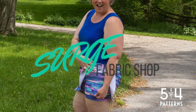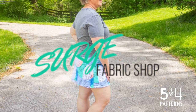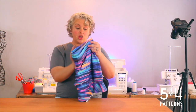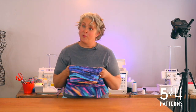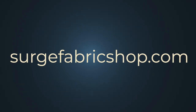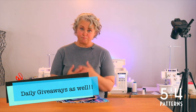We have a wonderful sponsor this week: the Surge Fabric Shoppe. Their fabric is fabulous — I used some of their athletic knit for this pair, and these are gorgeous. The quality is fantastic and the price is right. You can win a gift card from Surge Fabric Shoppe if you're participating in this live sew along, May 24th through the 28th. I'm so excited to get started — let's have a great week!